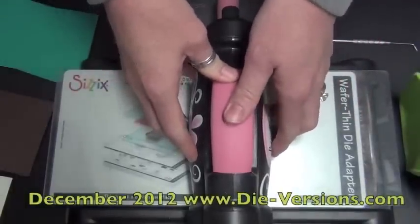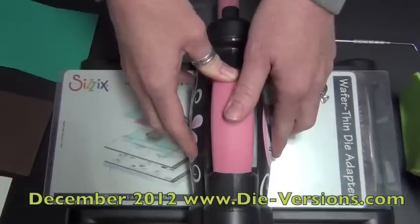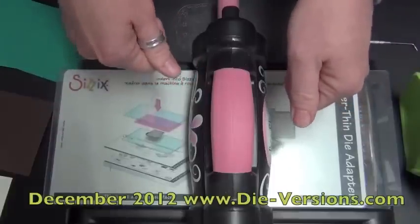Hi everyone, Susan here with Diversions.com. I have the brand new December 2012 dies to show you. Well, I have most of them — some of the dies I don't have in front of me, but they will be here next week, ready to ship as soon as the orders go live.